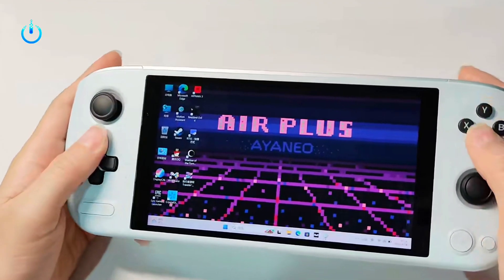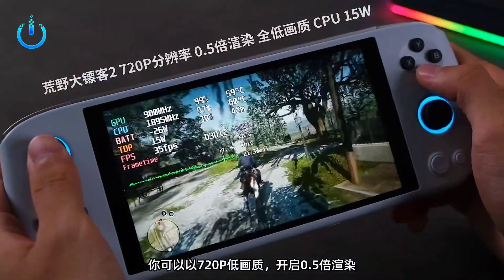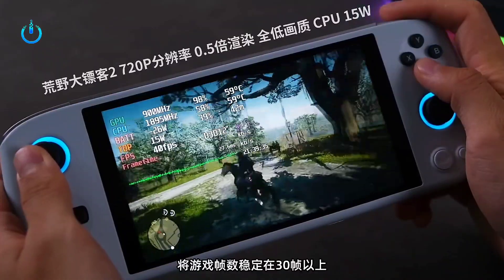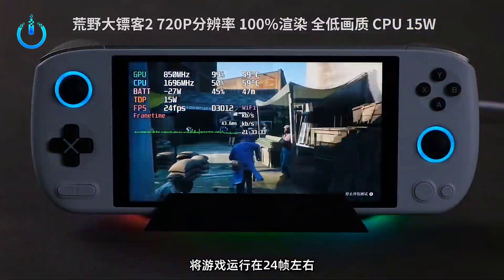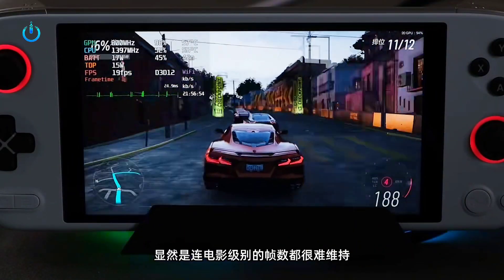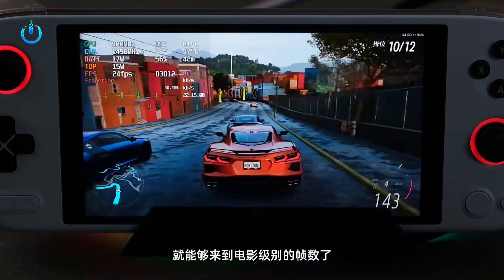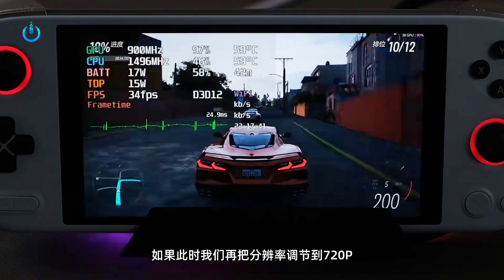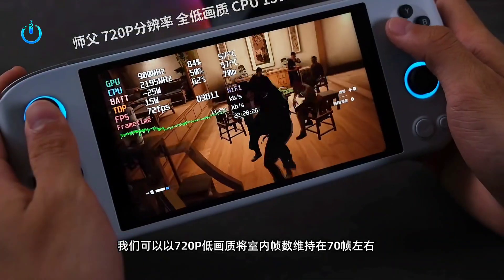Let's start with the first game: Red Dead Redemption at 720p resolution, low quality, TDP 15W — game frame rate fluctuating between 37 and 40 frames. Next, Horizon at 1080p high settings, low quality, TDP 15W — performance shows instability in the frames.